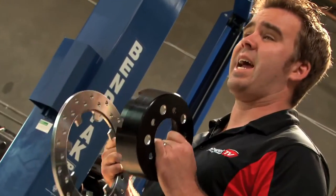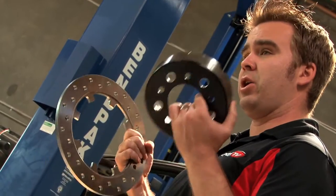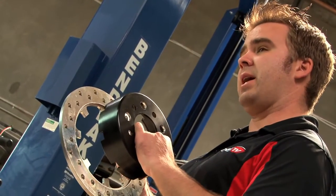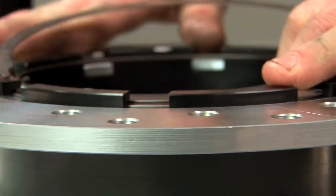To help reduce warping, sticking, and weight, Moser went with a two-piece design for the rotor and hat — no bolts, slides right in, locks in place, and uses a retaining ring on the back side to hold itself in place.